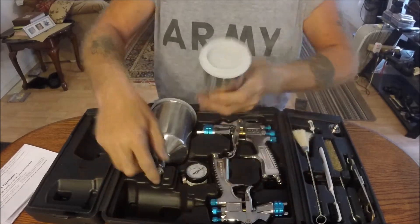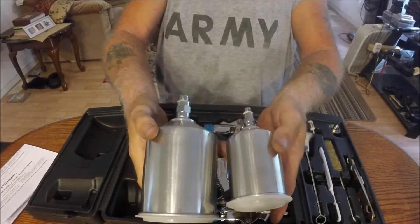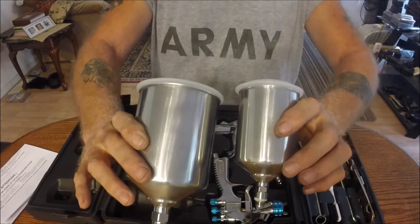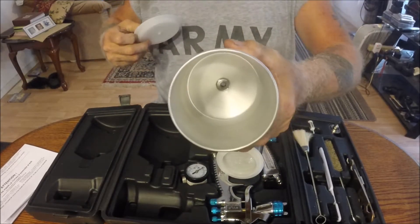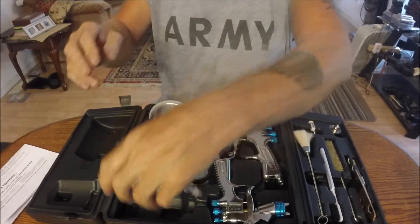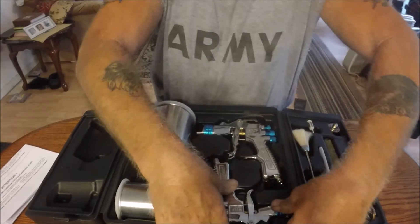It comes with their own little cans — nice metal ones. They're already way better looking than the ones from my Harbor Freight.